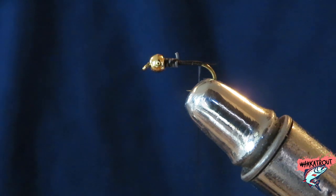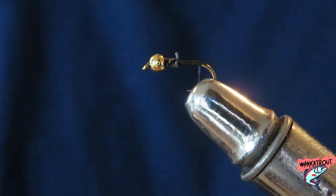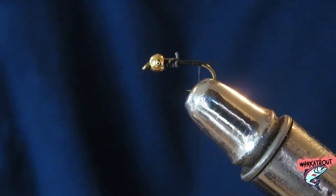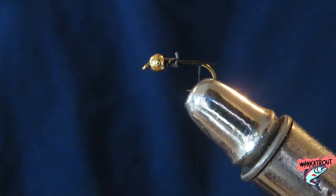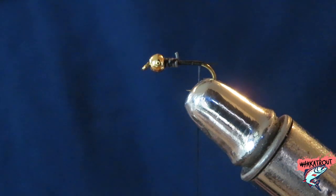Tomorrow I'm going to be going out to back country, so I won't be able to upload a fresh video Saturday. I'm going to schedule another fly-tying video which will be the heron copper. I'll just be using this pheasant tail and the heron copper to catch fish, so you guys can see how easy it is to catch fish in the beautiful back country. Anyway, enough blabbing, let's get on with it.